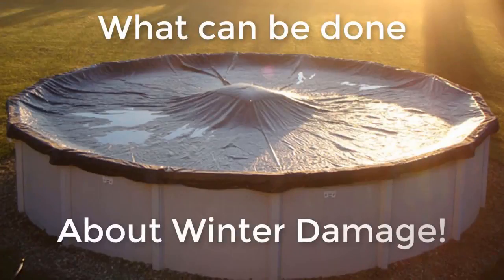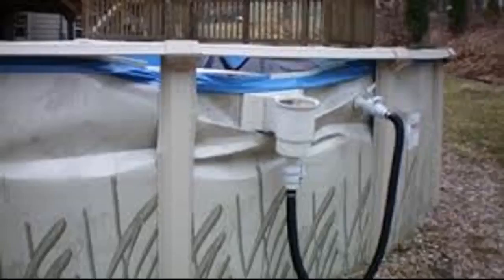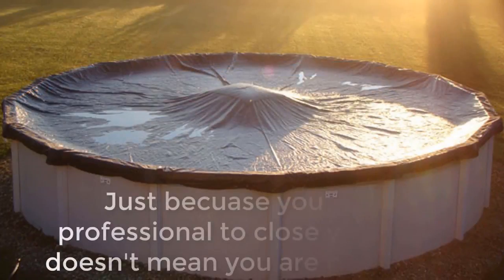What can be done to save an above ground pool from winter damage? We see pictures and videos all the time of pools that have suffered horrible deaths from winter damage, and people often confuse winter damage with how a pool is closed.